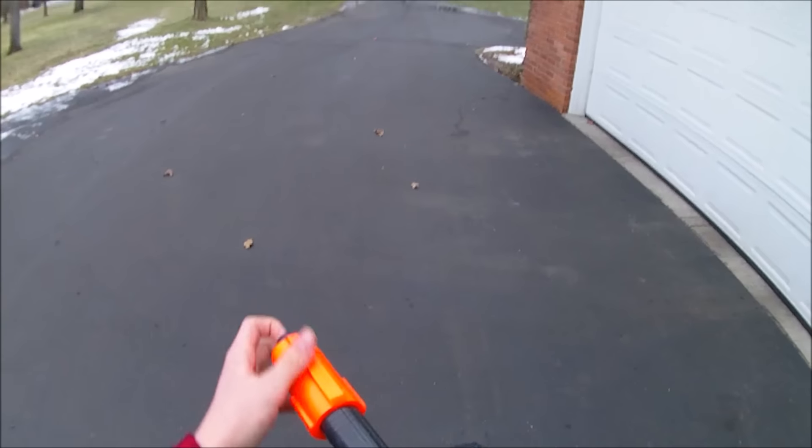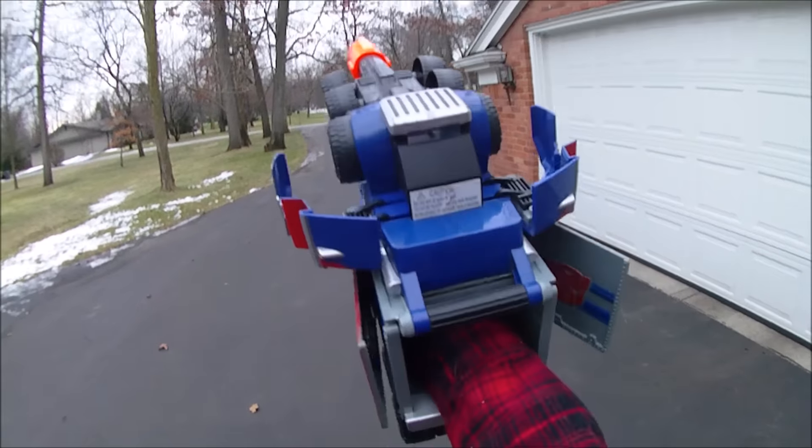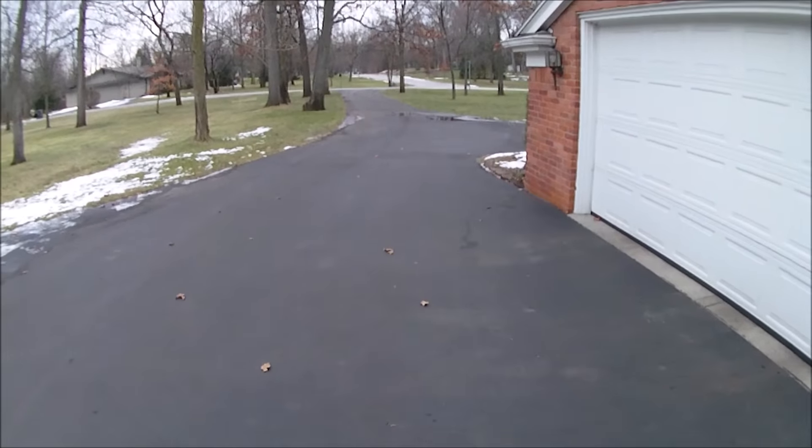I've got one more vintage Mega, and then I'm going to try a modern Mega. We'll try an angled shot here. A little bit better.